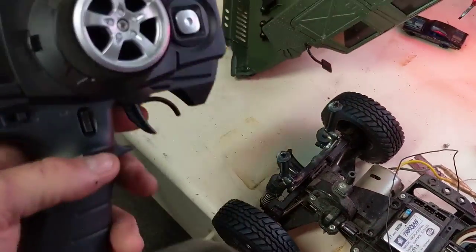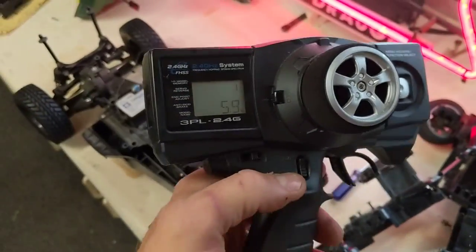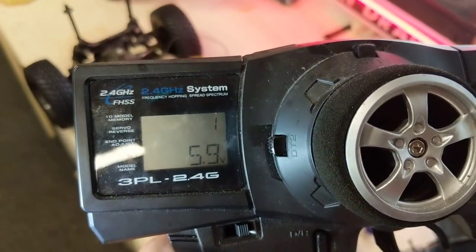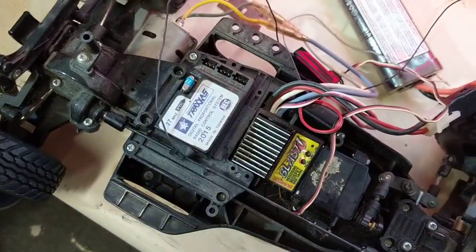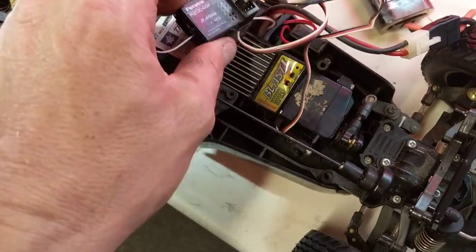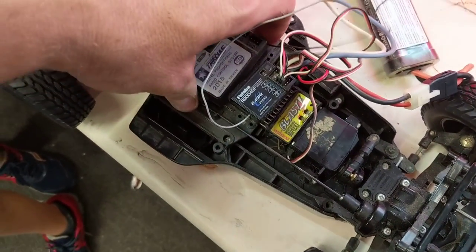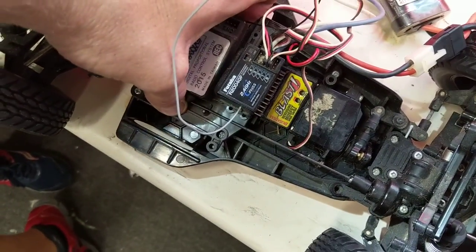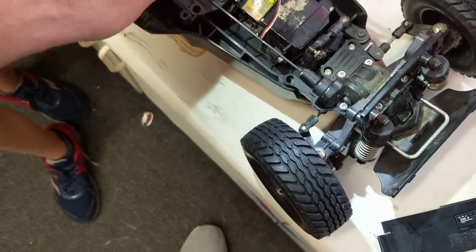I took the radio out of the M03 Tamiya Mini. We have the new Futaba 2.4 system — FHSS system, which is the newest technology. All I really did was throw this receiver in here and use the old servos and the old battery eliminator circuitry. I'm probably just going to end up yanking this one off and throwing the new one on with a little double-sided tape, but I don't want to force it off too much.